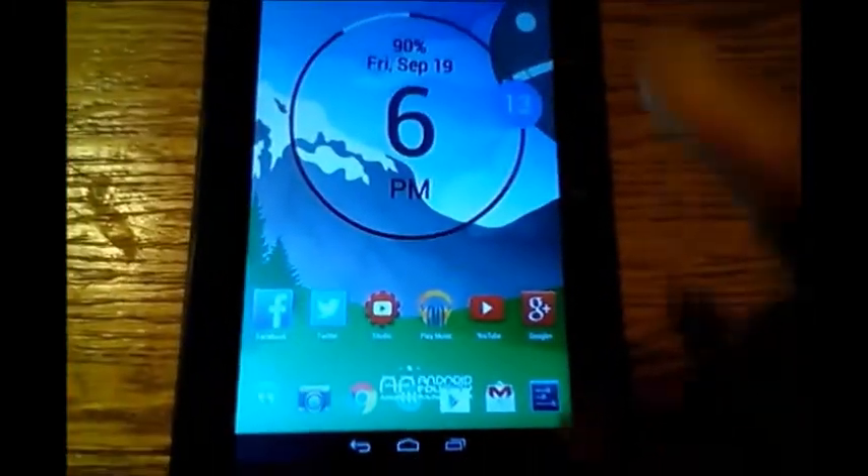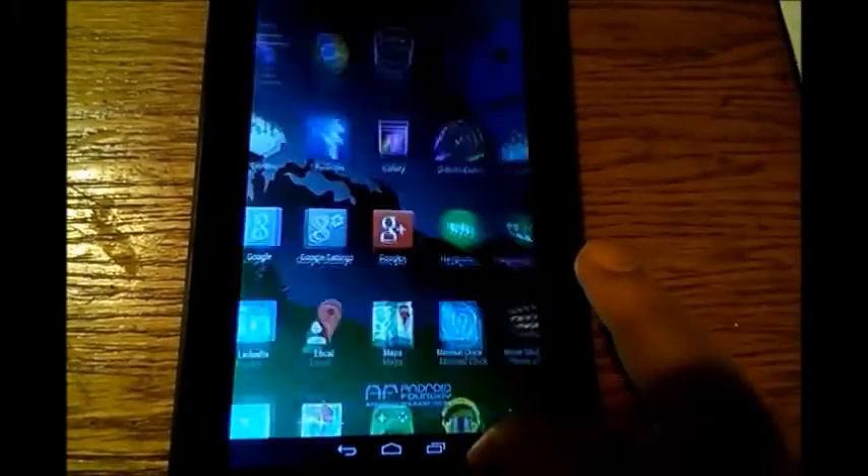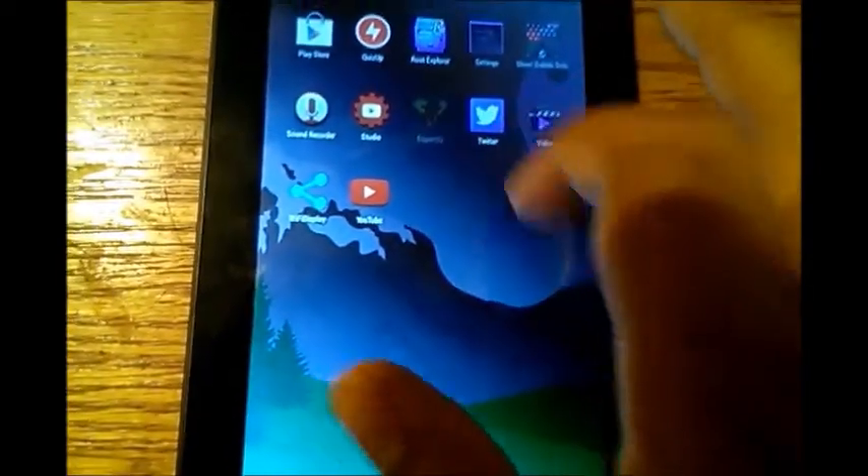Hey, what's up everybody? Today we're going to root the RCA 7 inch tablet that I picked up, and I'm going to show you that it does have root.